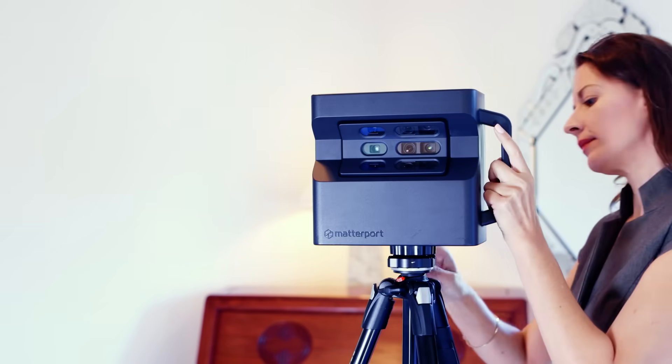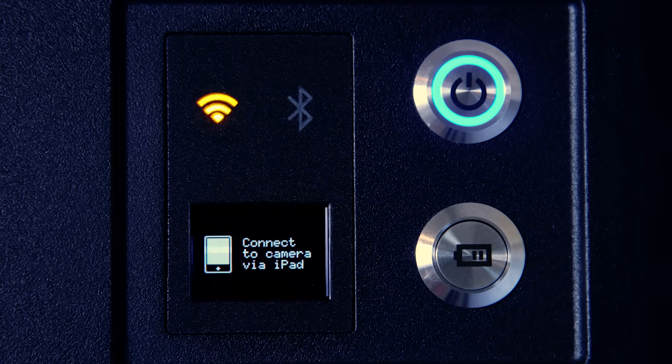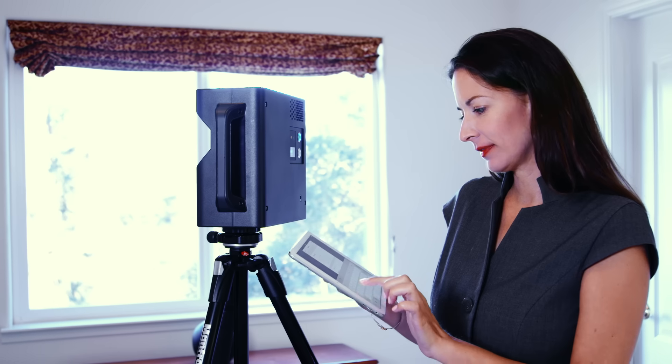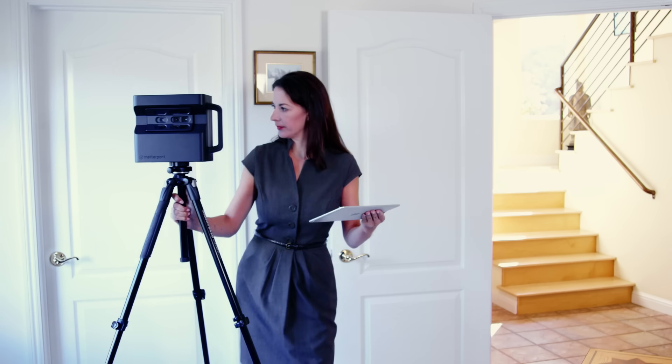For starters, the Matterport camera has a built-in Wi-Fi that will connect directly to an iPad, essentially turning that iPad into a remote control. Tap Add New Job and you're ready to begin scanning. The scanning process with the Pro 2 is as easy as 1, 2, 3.